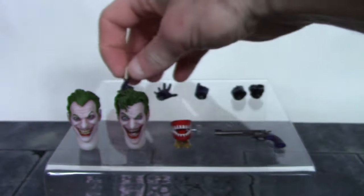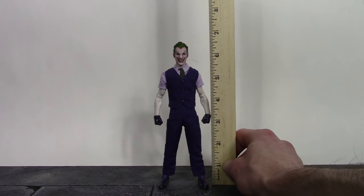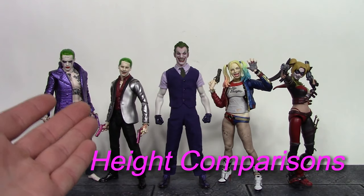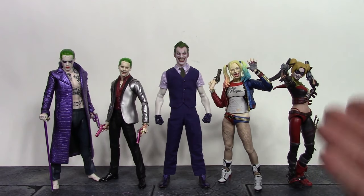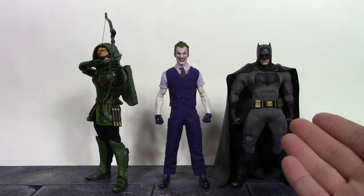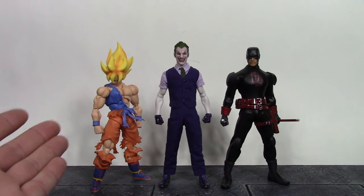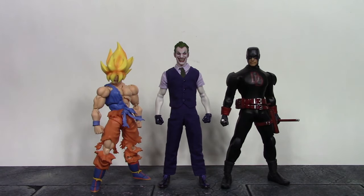That is all the accessories included with Mr. J. For the height of the Clown Prince of Crime, he stands a little bit over six and a half inches tall. Here he is compared to the Mafex Suicide Squad Joker, the S.H. Figuarts Suicide Squad Joker, the S.H. Figuarts Suicide Squad Harley Quinn, the S.H. Figuarts Harley Quinn, the Mezco 1:12 Green Arrow, the Mezco 1:12 Dawn of Justice Batman, the S.H. Figuarts Awakened Warrior Super Saiyan Goku, and the Mezco 1:12 Shadowland Daredevil.